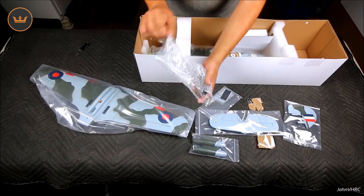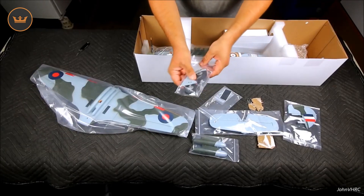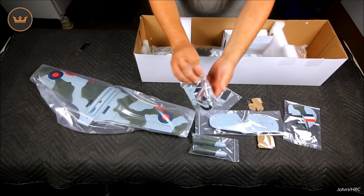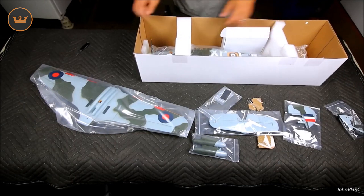Here will be your landing gear — they'll just kind of pop in, kind of like the other one did. Very cool, that's all that's in there.